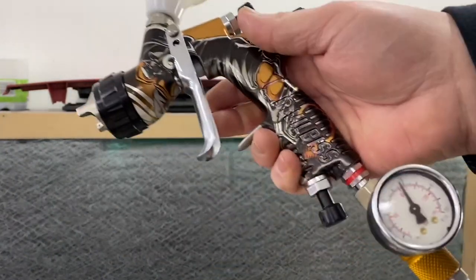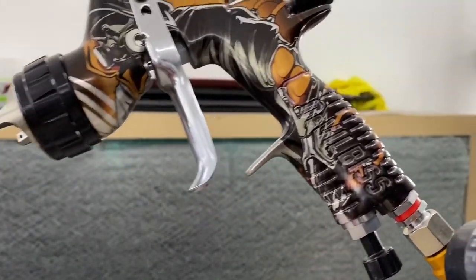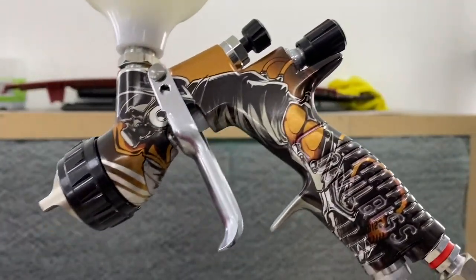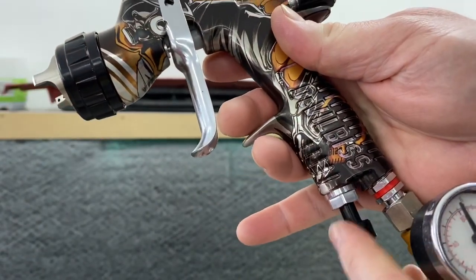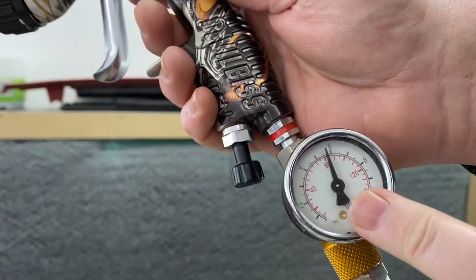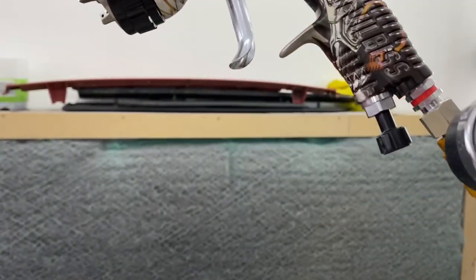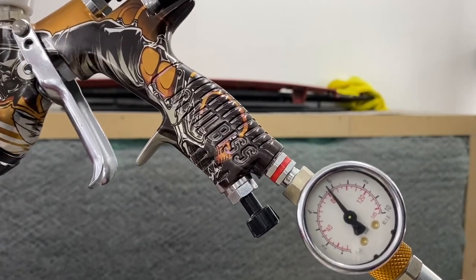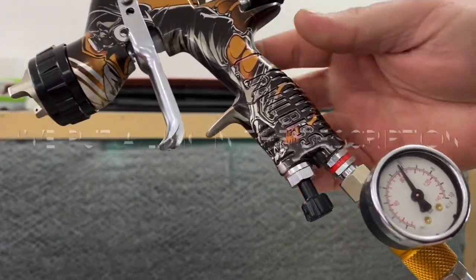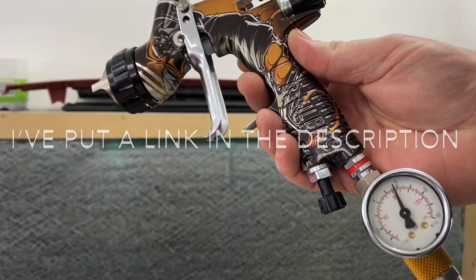If you don't have a regulator or cheater valve and your compressor is giving you six bar, you're going to be trying to spray at six bar unless you adjust the valve and close it off. Six bar is too much. I recommend — if you haven't got one — go and get yourself a cheater valve or little regulator. I got this one from Air Guns Direct for about twenty quid. It's the best way of knowing how much pressure you've got in your gun.